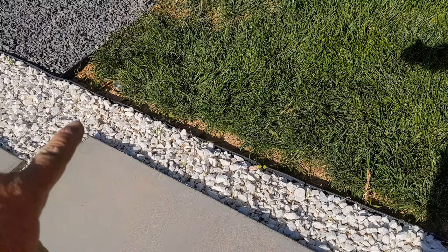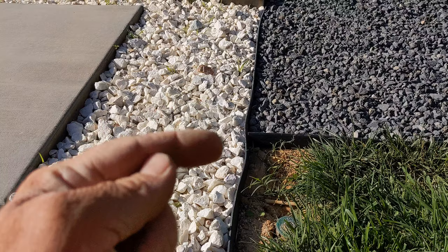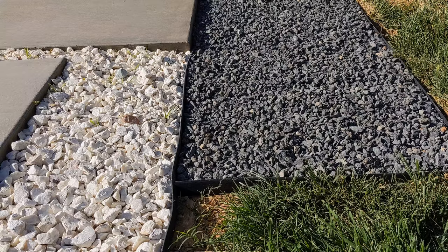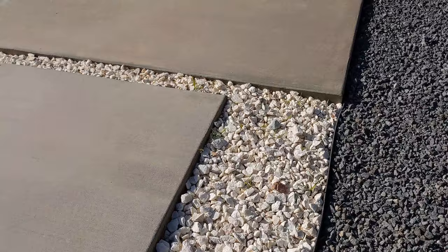Before you get too far into this product, it's important to know that it will move when the sun hits it — it'll expand and the whole thing will wave at you. It doesn't matter how tight you pull it; as soon as the sun hits it, it's going to do that. It's not really a very good solution to be honest, but the general look standing back is pretty decent. Tomorrow morning these waves will be gone when it shrinks back up again, but be aware you're not going to get a perfect product with this.